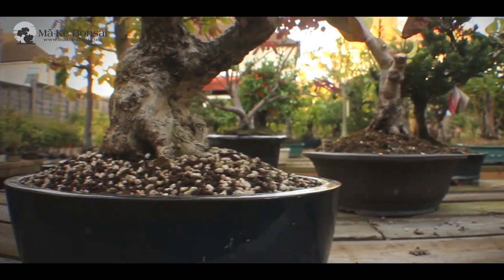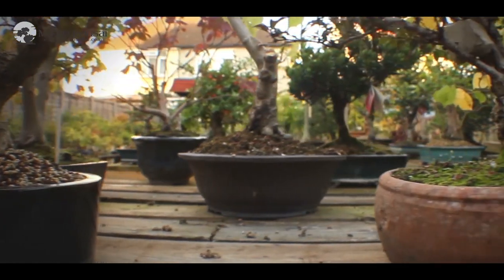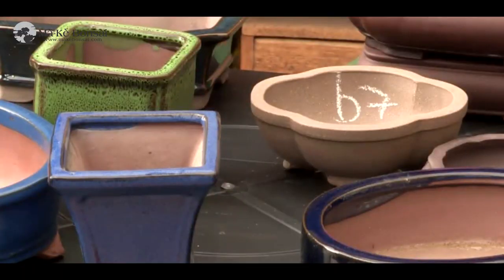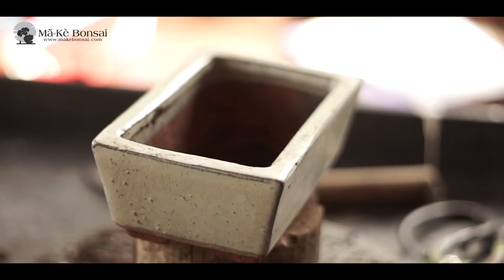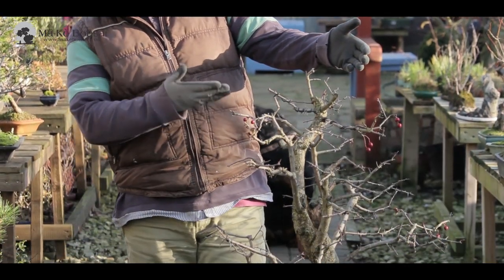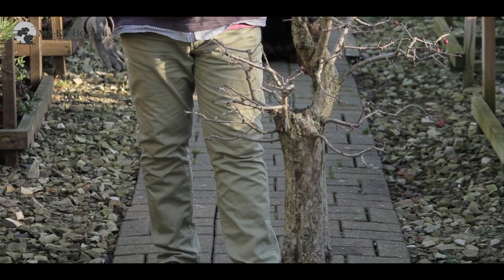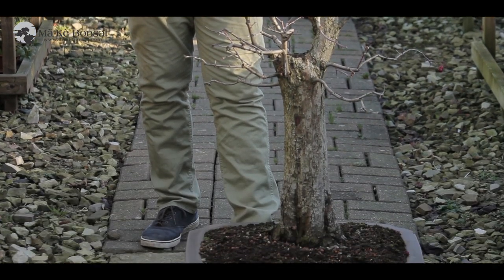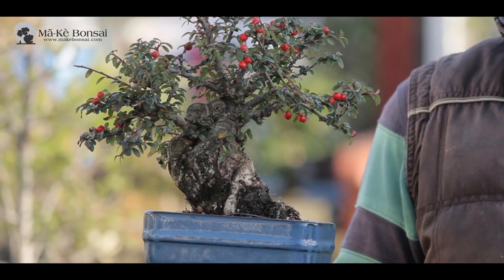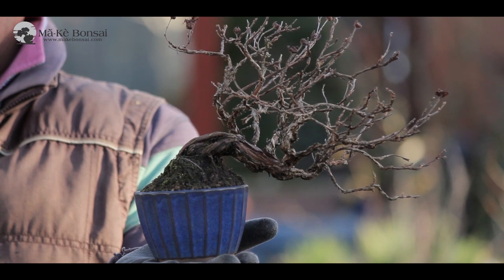Essentially, there are two aspects that a bonsai pot needs to cater for. One, or the most important part of it, is its horticultural needs. And that is determined by the volume of the soil that the pot can hold. How big the pot you need depends on the size of the tree and how much water the tree can use. Ideally, the amount of water the tree can use from the pot should be just what it needs for a day.